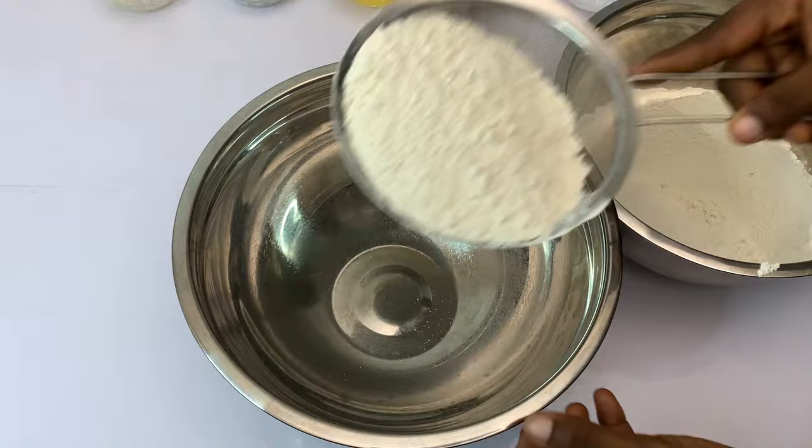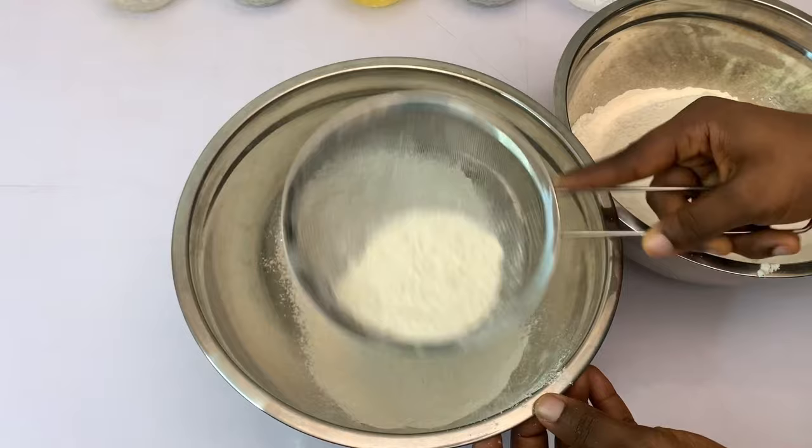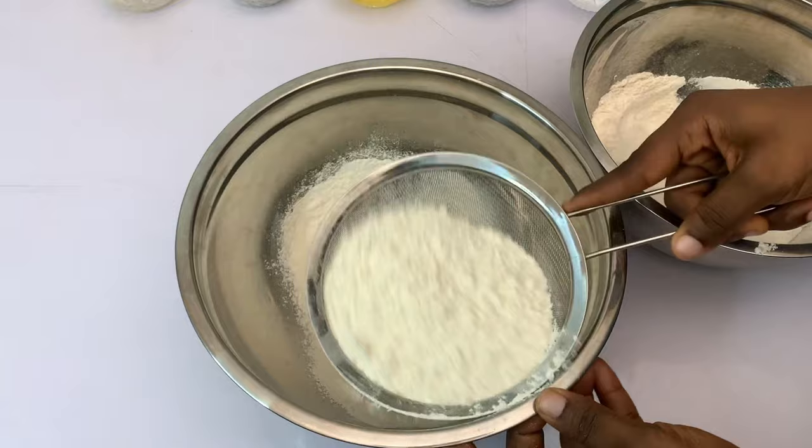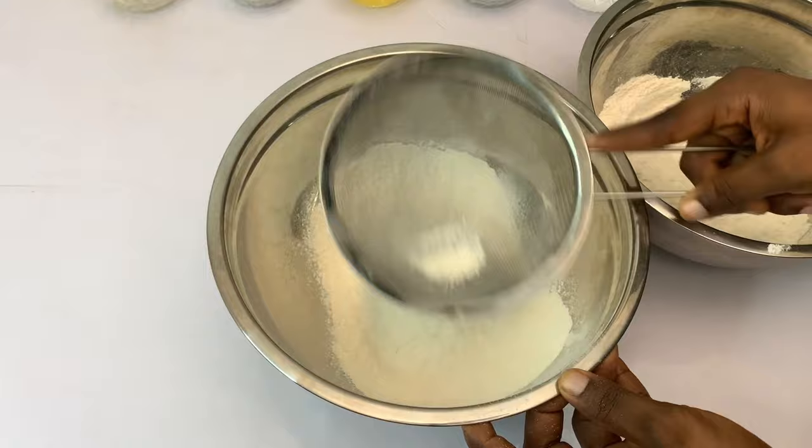The next thing to do is to sift our flour. It's very important to sift the flour. You're going to see the dirt or the lumps come out after sifting — just watch. Can you see that? That is why you have to sift your flour properly. Go ahead and sift all the flour and then we move to the next step.